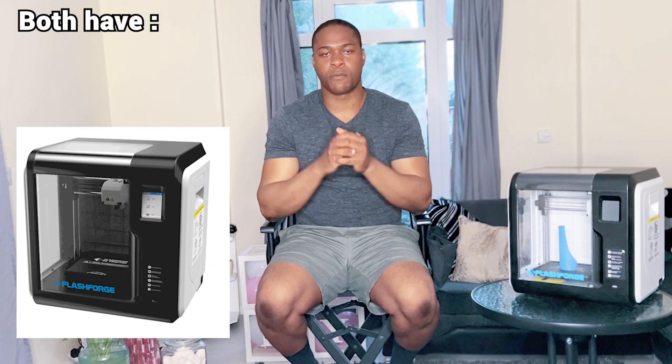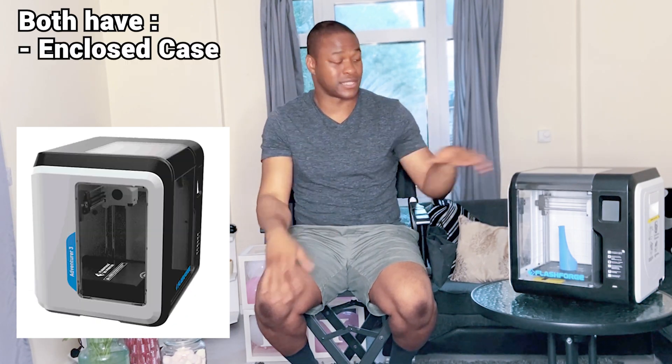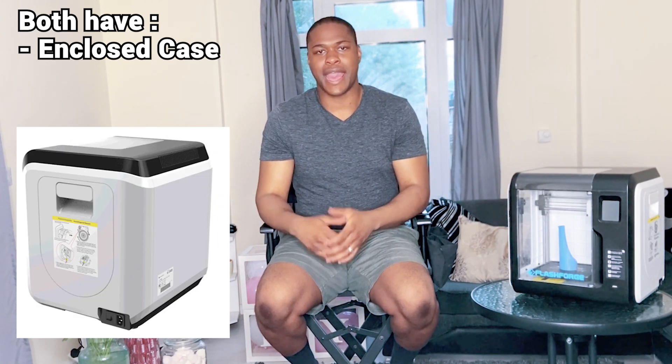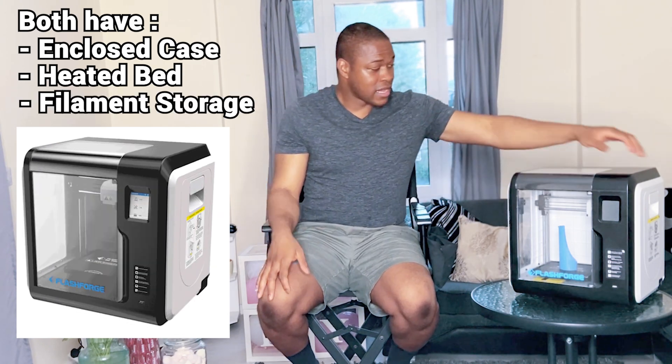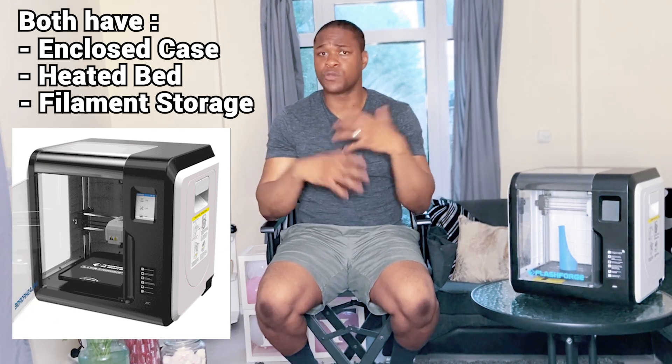The Flashboard Avenger printer is an amazing printer because it has an enclosed case, which both printers share. It has a heated bed, which both printers have, and it also has a compartment where the filament spool itself is stored — which both printers also have.